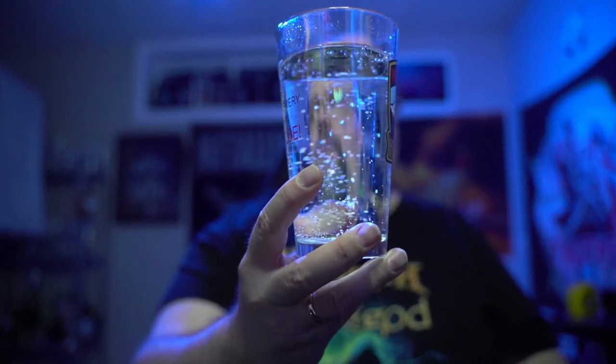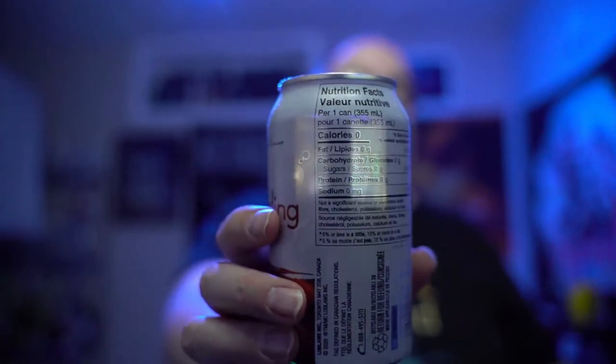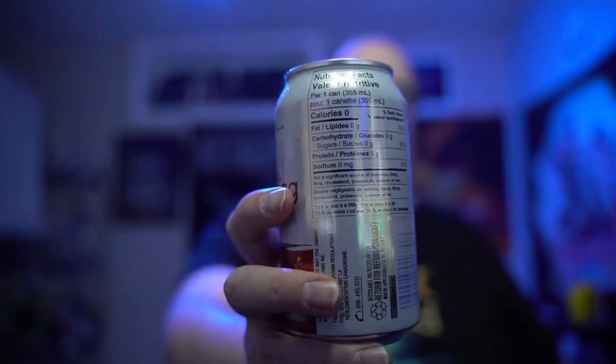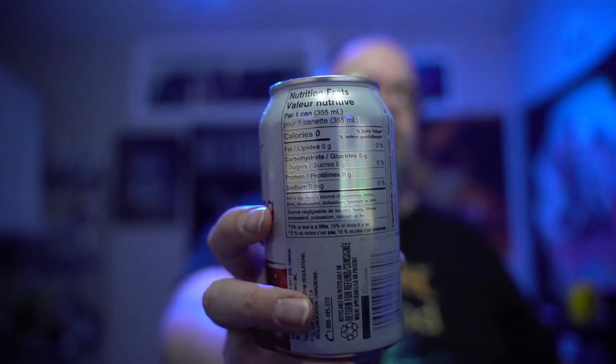As sparkling water goes, it's clear — there's nothing to see there. The ingredients are sparkling water and natural flavors, zero calories, zero fat. It's basically water with a little bit of flavor in it.